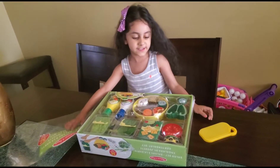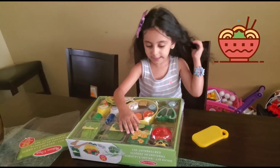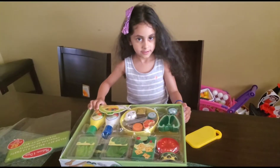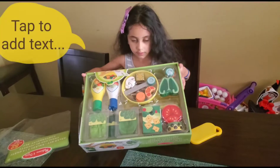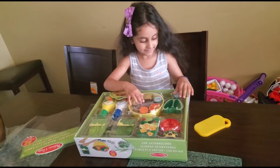I have salad! A salad toy? And dressing too? Can you show your friend? Can you flip it the other way to show your friend what you got? Wow, you have a dressing and a lot of vegetables!